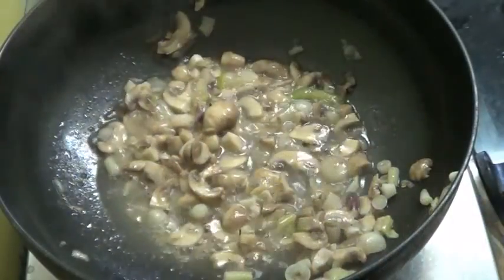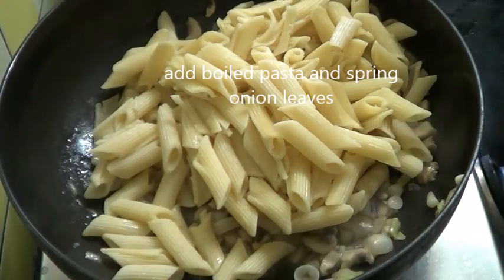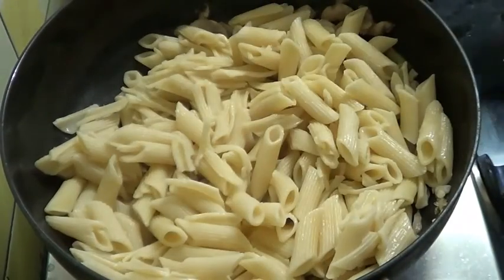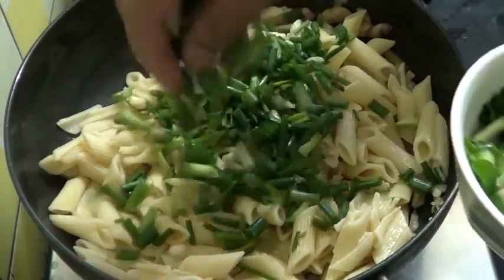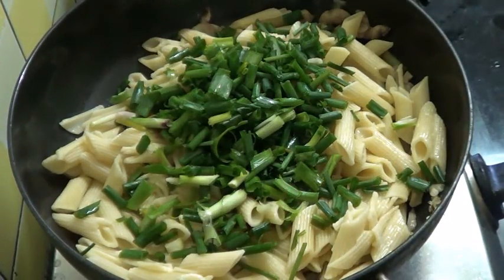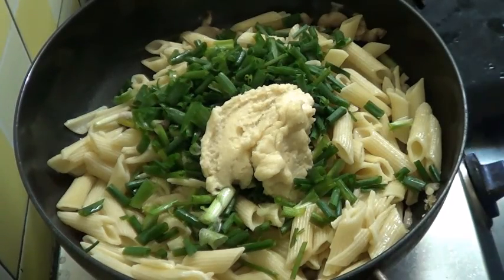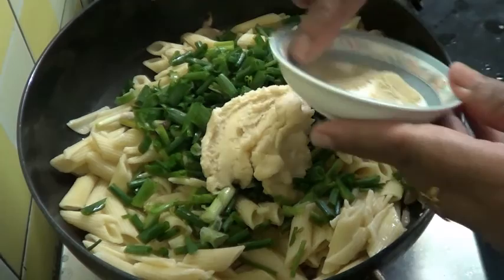The mushroom is cooked now. I am going to add the pasta. With this I am going to add the spring onion leaves. White sauce, about 2 tablespoons. Salt and pepper. If you have already added salt in the pasta, then add only a little salt.